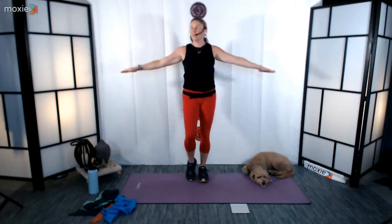Start your arm circles and march it out again. Find length through the arms. Try not to strain through the throat, neck, or shoulders here. Let's stay here for another 10, then we're going to reverse our direction. Reverse direction — the other way. Notice how that feels a little different, working a little bit of different muscles here.